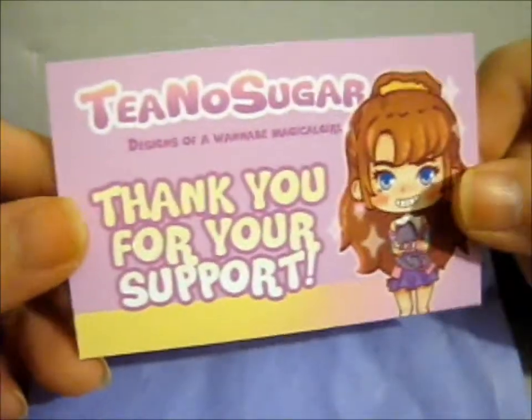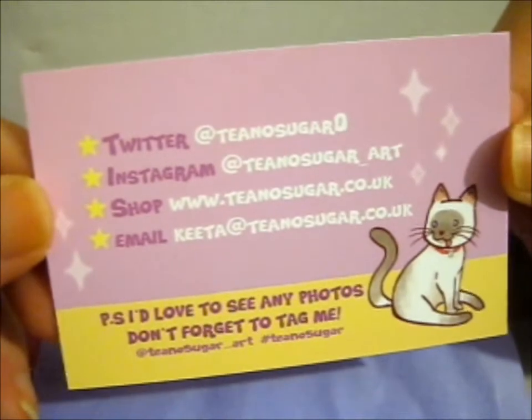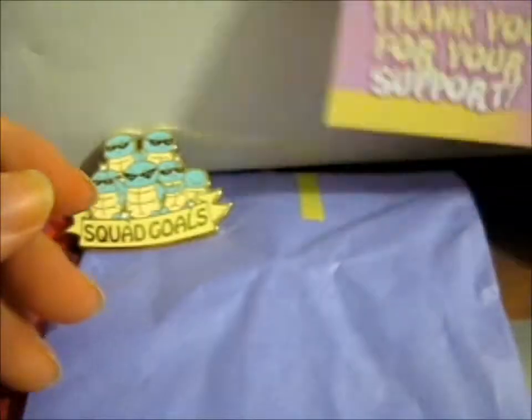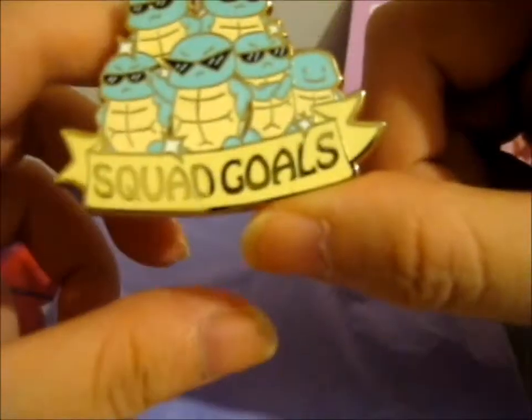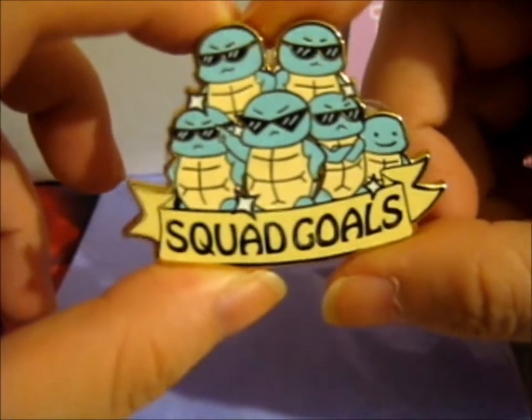We're here and this is from Tino Sugar. Go check out our Twitter, Instagram, shop. So this one was a seconds because she was doing a seconds sale, so I couldn't resist. It's so cute.